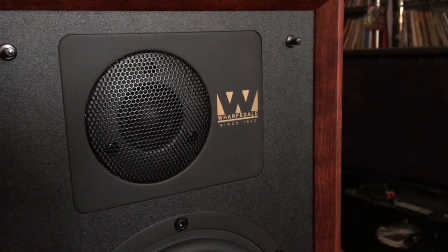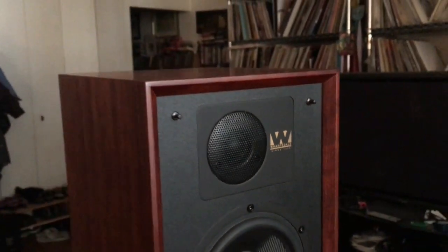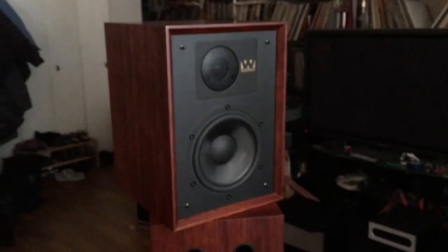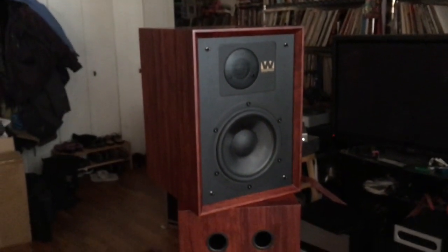Hello friends, my name is Steve Guttenberg. This is the Wharfdale Denton 85th Anniversary speaker. There it is in all its mahogany glory. It's a looker, definitely a looker.